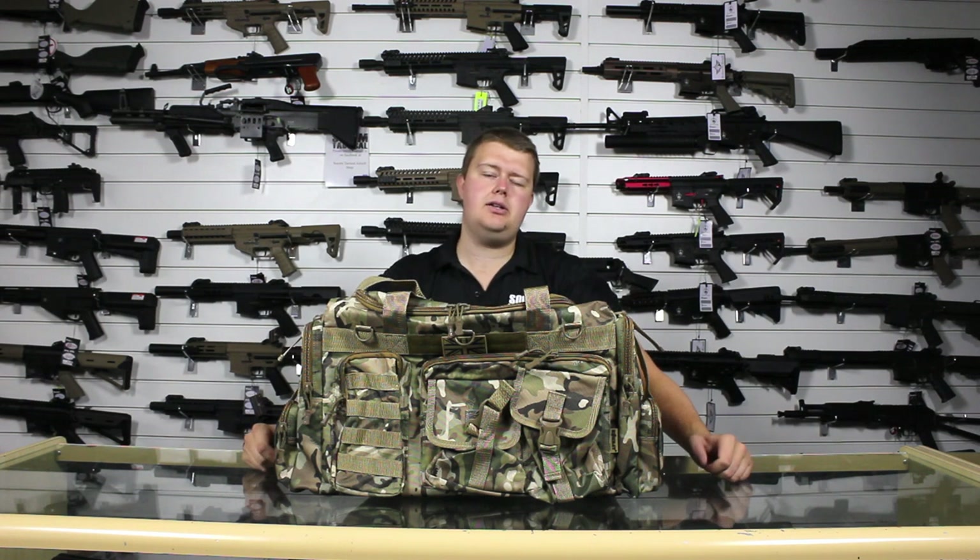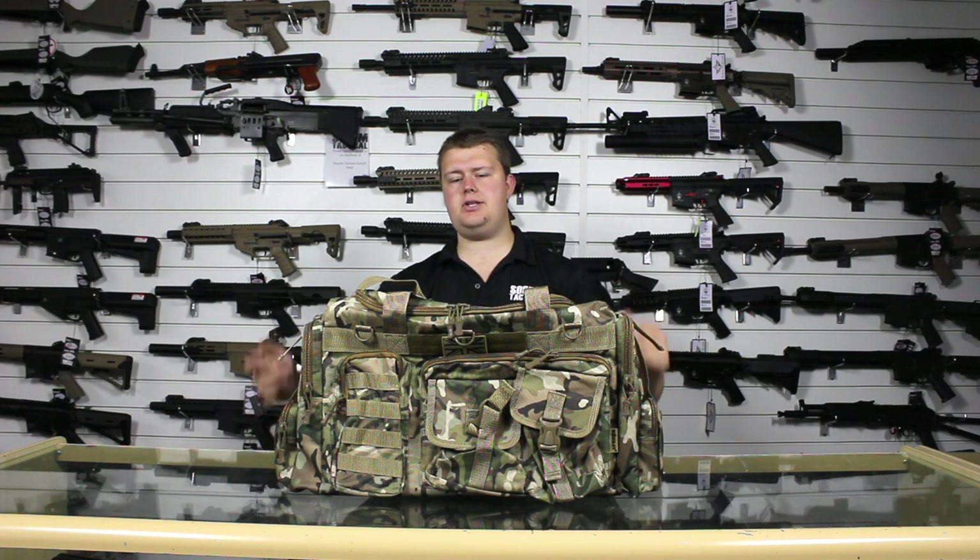Hello, I'm Ed from Sloan Tactical and today we're going to take a look at the Combat UK Saxon 65L Holdall.